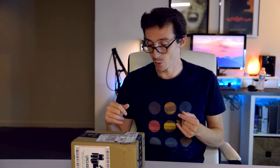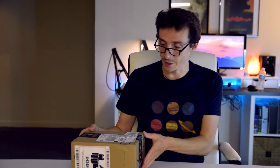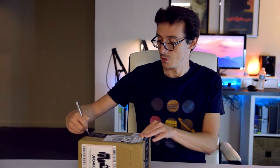Every now and then something arrives on my doorstep that I'm not sure what it is, and generally I'm excited. And if it comes shipped with a scary sticker that says it might explode during shipping, even better. So this, I'm assuming, is a product from China. Let's pop it open and see what the studio has received today.